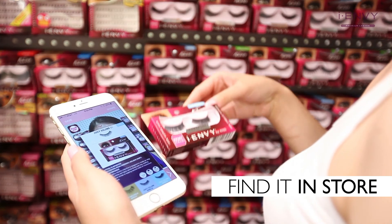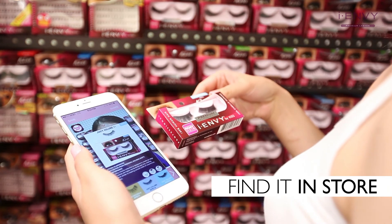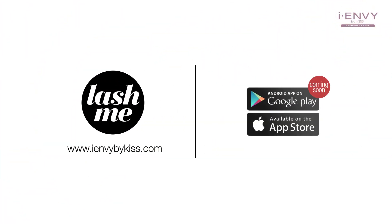Now it'll be easy to find your favorite eyelashes in store. Go to the app store now to download Lash Me for free.